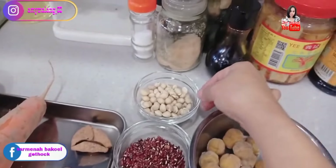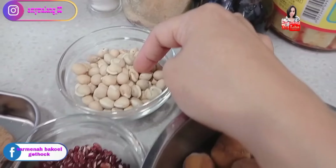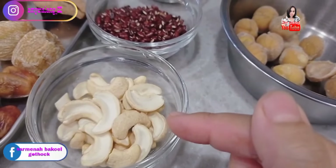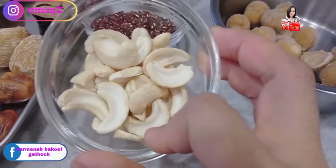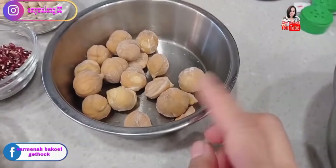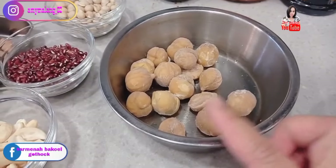This is wortel (carrot). This one is called kacang tintao, this one is called siucek, and this is yuko or kacang menti — we have a lot of this back home.